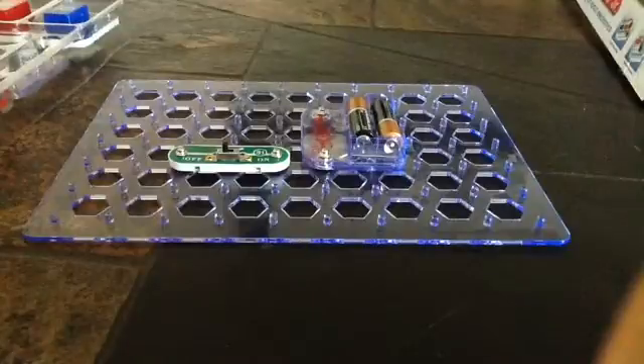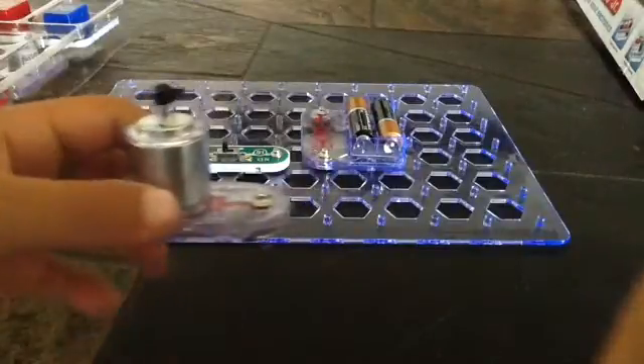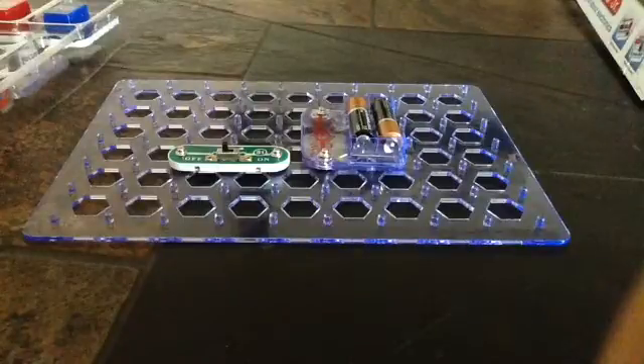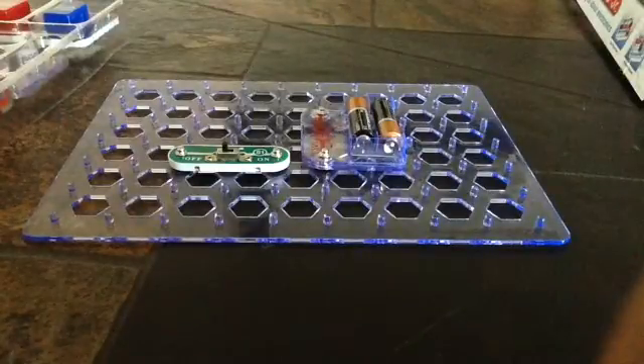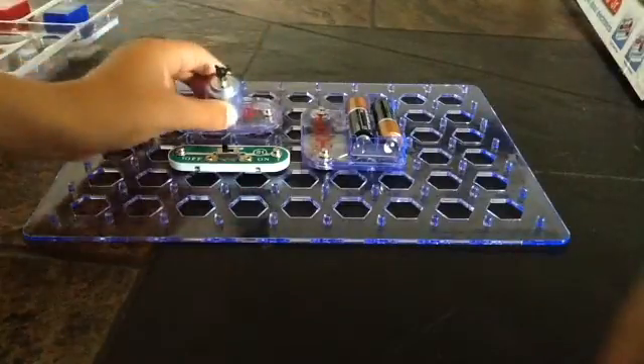There were technical difficulties. So this motor — it has a plus, just like on there. It connects to 4C. 4C is right here.